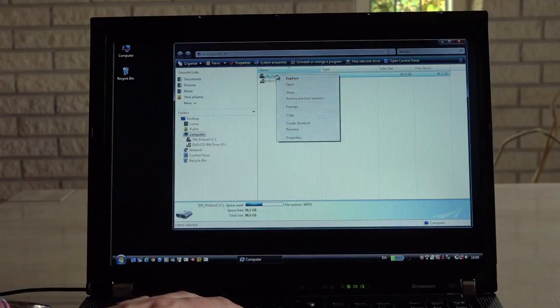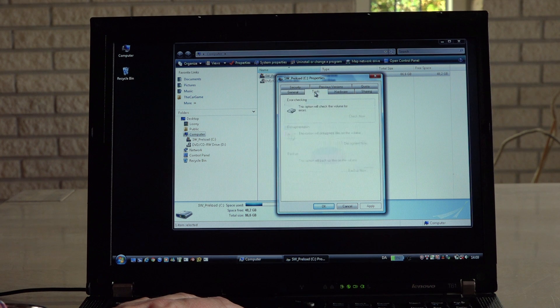Before we bring out the magnet, let me just run a check disk to see what state the hard disk drive is in.